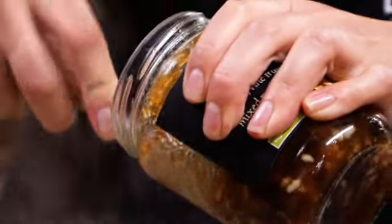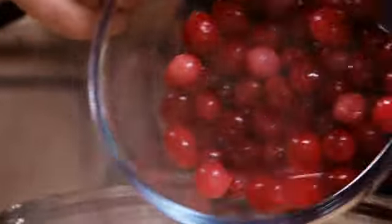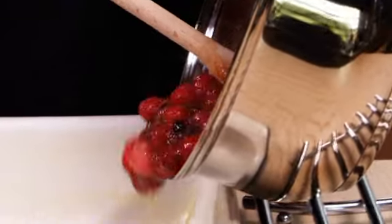Stir in half a 410g jar of mincemeat and 100g of fresh cranberries. Pour this mixture into a buttered 1 litre shallow baking dish.